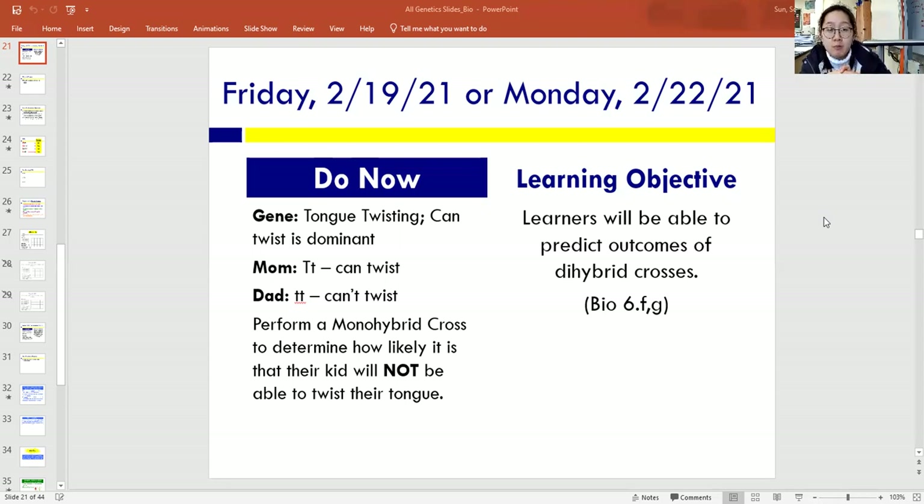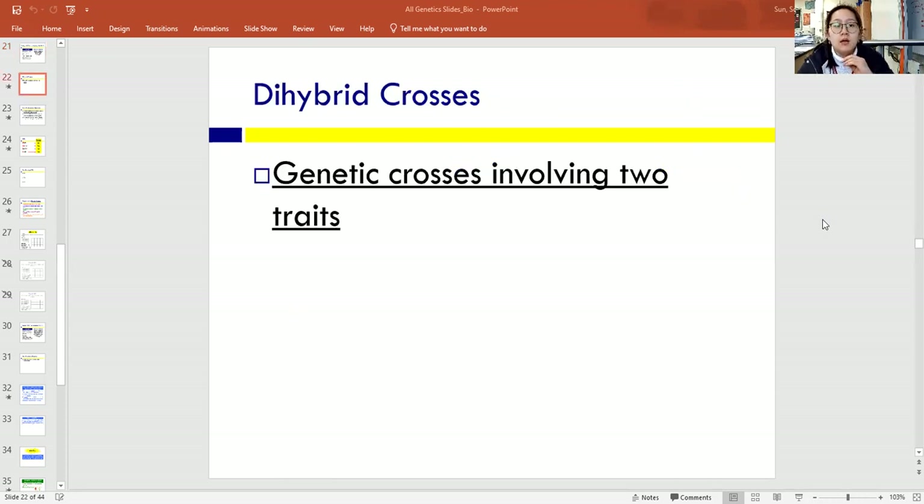If you look at the do now, the mom has capital T, lowercase t, so she can twist her tongue. The dad is lowercase t, lowercase t — he's homozygous recessive, so he cannot twist his tongue. I'm going to ask that you perform a monohybrid cross to determine how likely it is that their kid will not be able to twist their tongue, and you will put the answer down below. You can always pause when you need to.